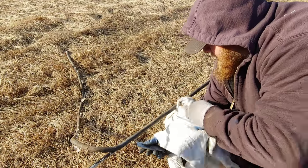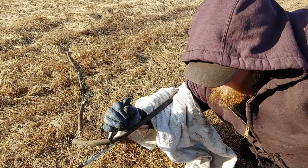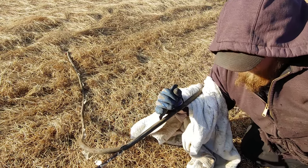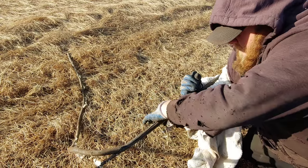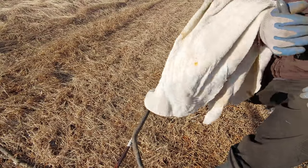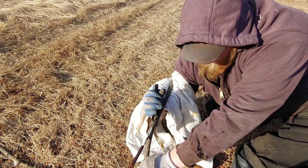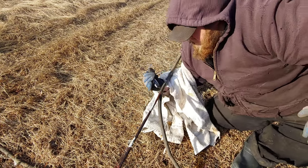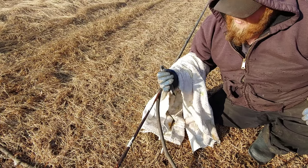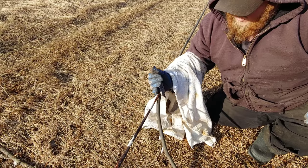You go under the cable, flip your knife over, and then pull. Go under and pull. Now by going under the cable it lets it ride on your arm, it gives you more stability, helps you hold the cable still, and it's also safer because you're not cutting towards yourself. So if you slip off, you've got less chance of cutting yourself.